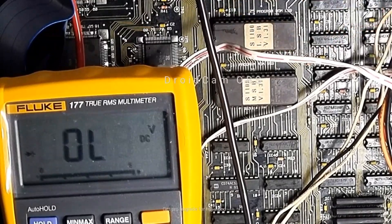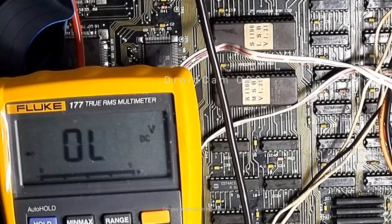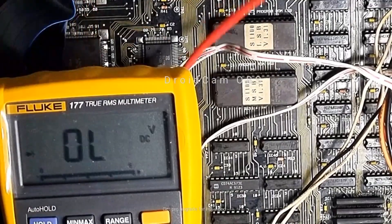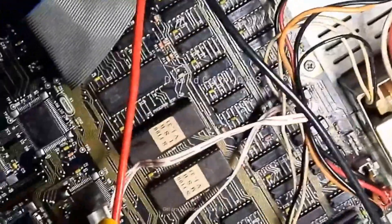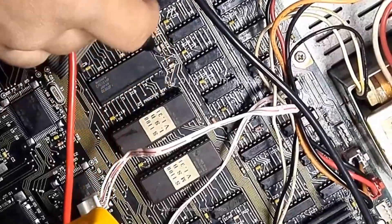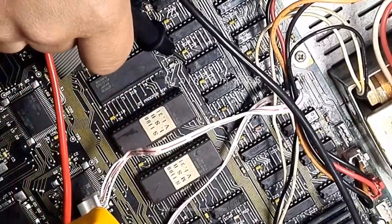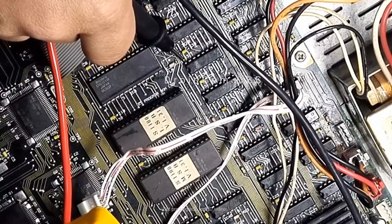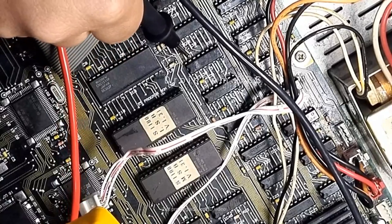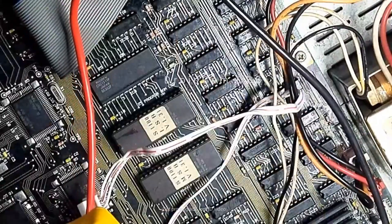So we've got a few shorts on this chip here. You can't even see it — hang on, let me get you over here a bit. Right, let's see if we can see that now. I think you can see that better now.